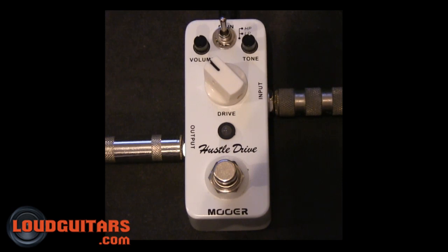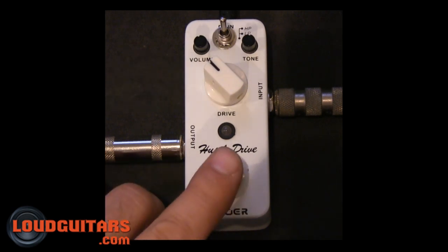Here's your clean tone. Now try it with the settings you see.